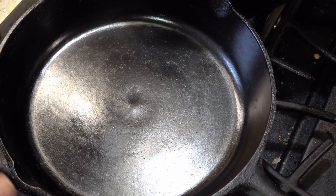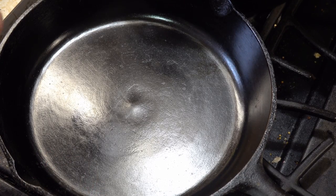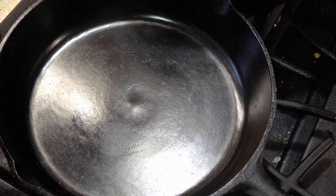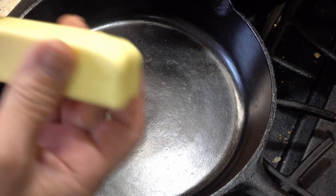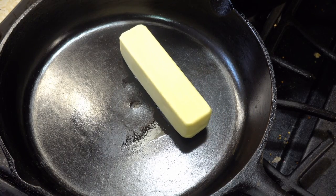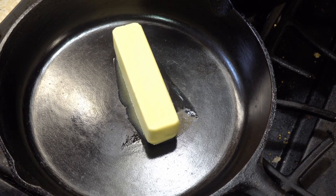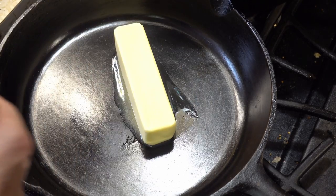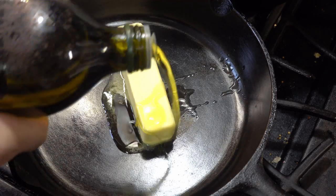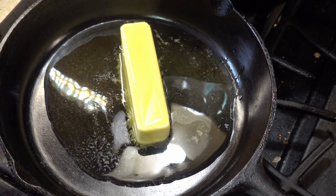I'm doing this in a larger pan. You can use a normal saucepan for this, but what I'm doing is creating an infused oil to put on the potatoes while they're baking. Starting off with a stick of butter — I'm going to let that melt down a little bit — and add some extra virgin olive oil. This will go really well with the butter.